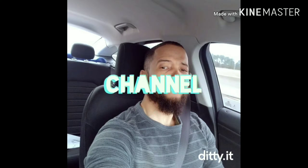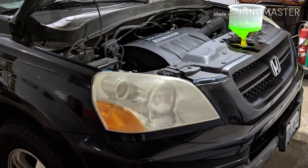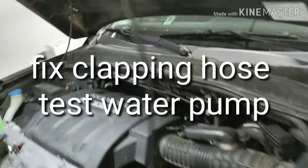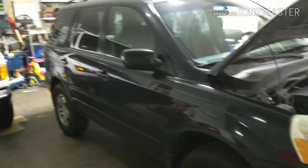Welcome to my channel. Let me explain something real quick — working on a pilot.